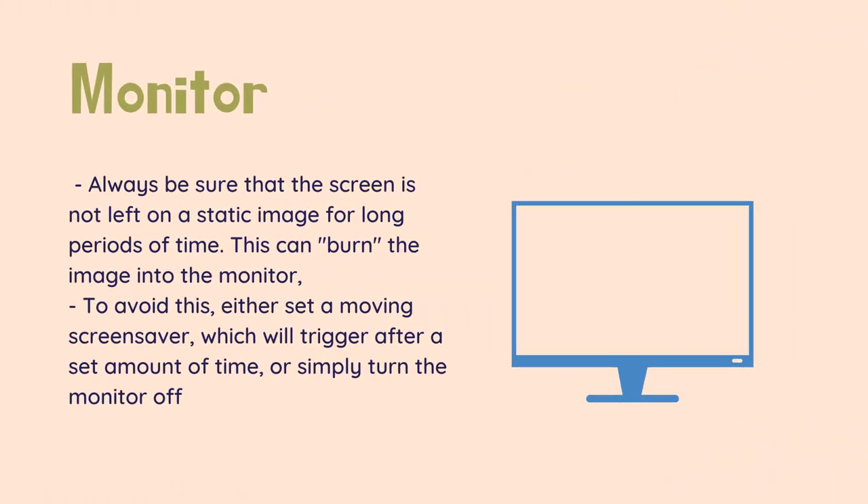Tip: to take proper care of your monitor, always be sure that the screen is not left on a static image for long periods of time. This can burn the image into the monitor, meaning that it will have a ghosting effect even when that image is not displayed. This can not only be highly annoying, but in some cases make it so the monitor needs to be replaced. To avoid this, either set a moving screensaver which will trigger after a set amount of time, or simply turn the monitor off.